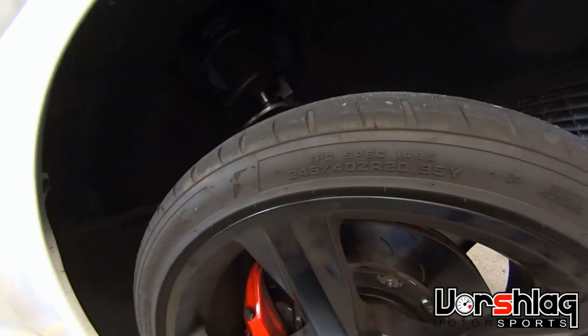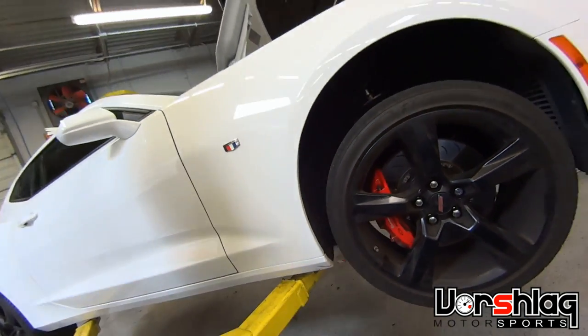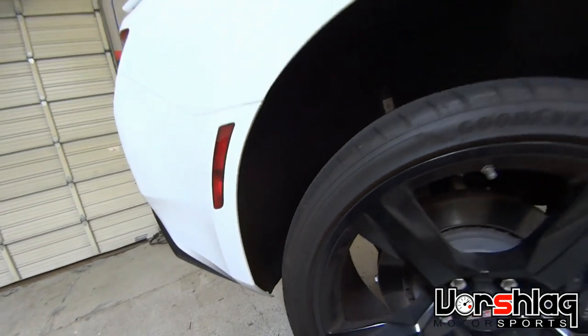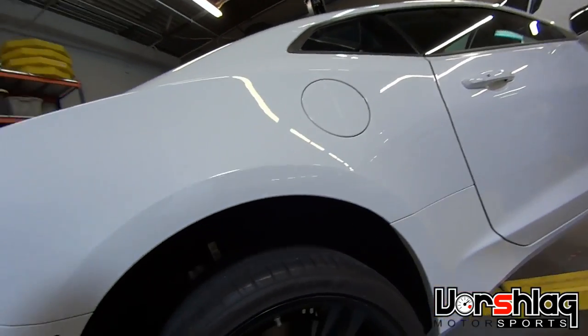The factory front tire is a little 245/40/20, even with the big brakes. And the rear is a 275/35/20, so we definitely need to get more wheel and tire into this big girl.